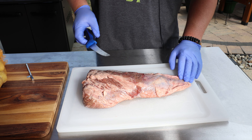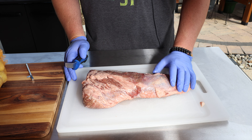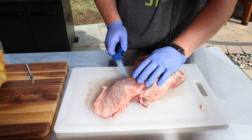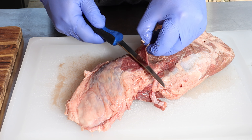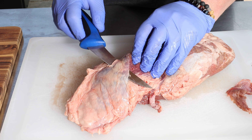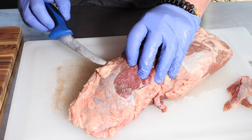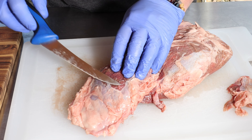The first thing I'm going to do is really clean this up. I want to get as much of this silver skin and fat off of this as possible. I'm not smoking this low and slow today — if I was, I would leave more fat on it. So I'm just going to get my knife just barely under and start trimming away. Just being careful — you're not supposed to cut towards yourself, but I'm taking my time. I've done this before.